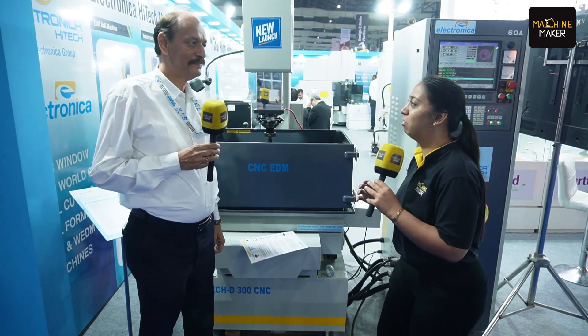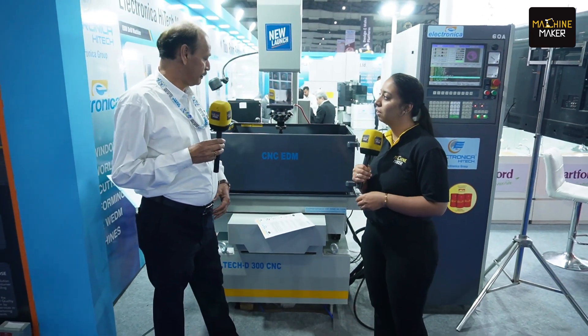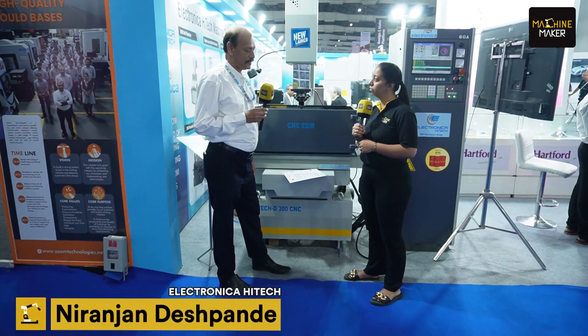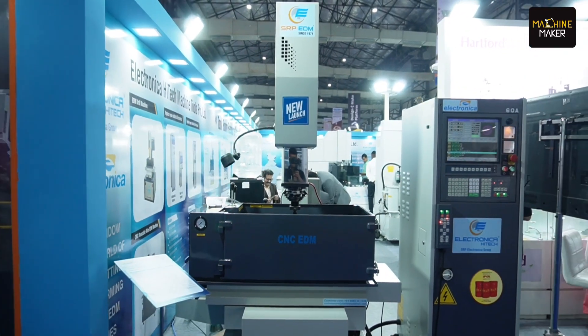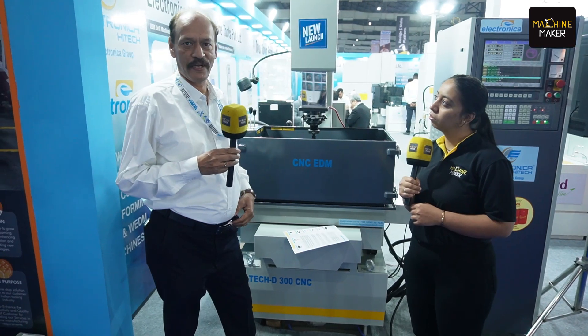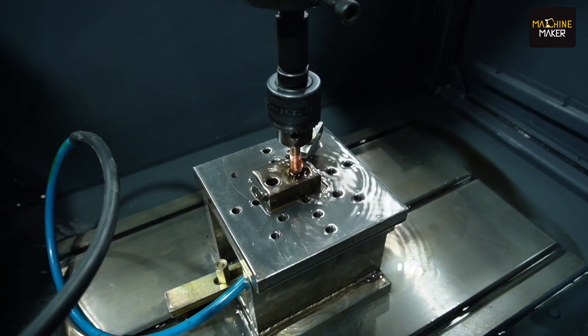Mr. Niranjan, please let us know about a few key features of this machine. This is the first time we have launched at the TAGMA exhibition — manufactured completely in India. This is a complete CNC EDM machine. The features of this machine include different types of machining: orbital machining, multi-cavity machining, and threading operations, which are not possible on a normal ZNC machine.